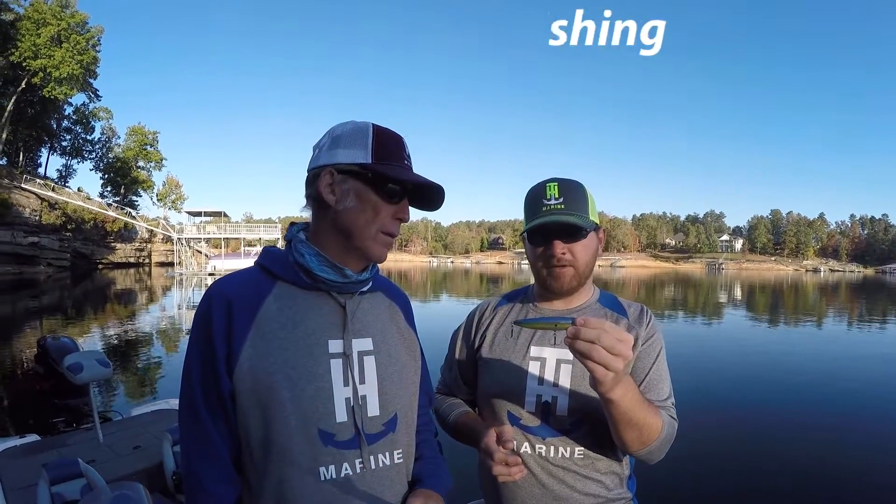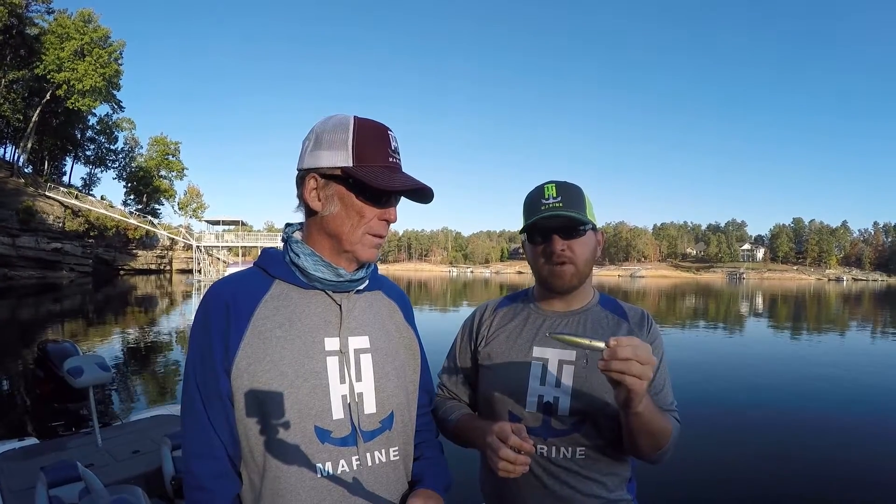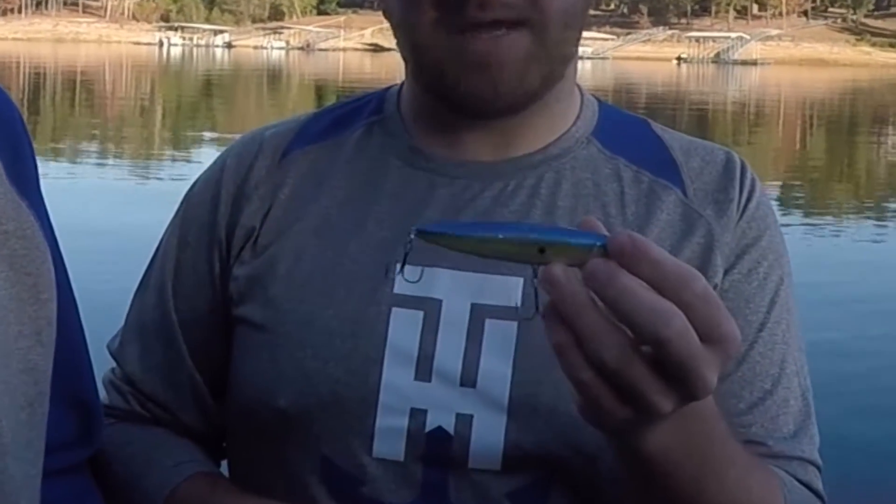This is the chrome shad color. It's got a nice finish and it's already got good hooks — you won't have to change your hooks on it, they're really sharp. Everything is perfect about it. And it's more of a subtle type walking bait. It's got a little rattle; it doesn't have a big knocker in it and it doesn't make a big splash or wake.